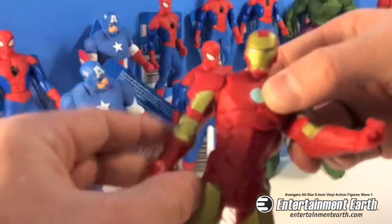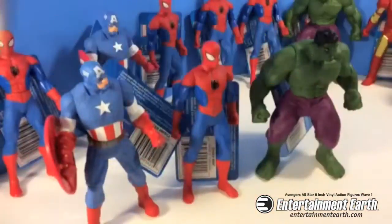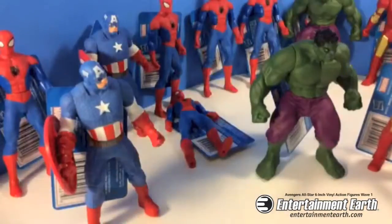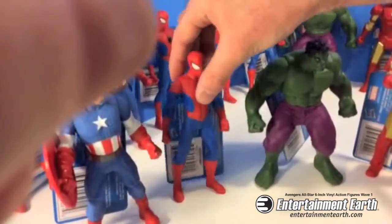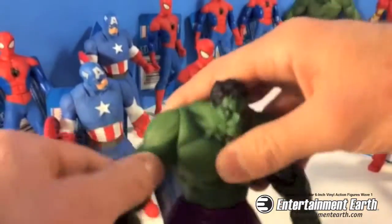In honor of the Avengers coming out soon, guys — Captain America, Iron Man, ready to punch some bad guys. I'm going to fly around, I'm going to punch Spider-Man. Sorry, Spidey! That's why Spider-Man's not in the Avengers — because Iron Man and him have problems and they don't get along well.